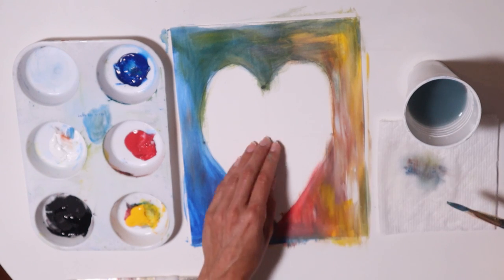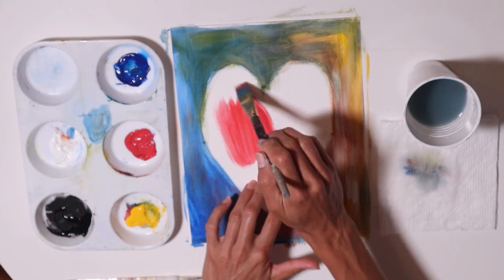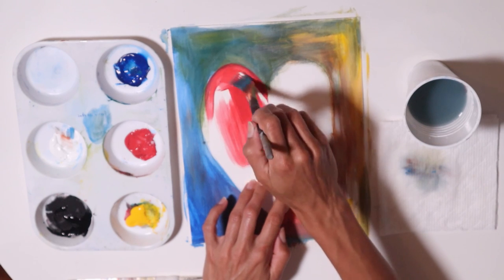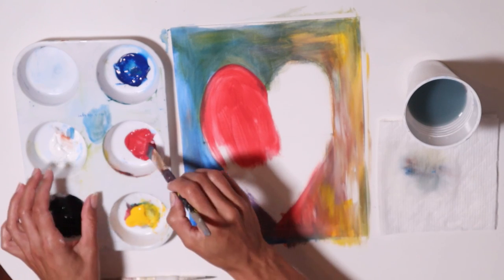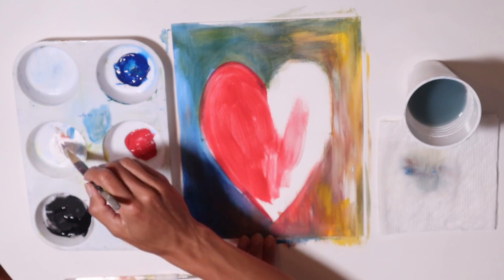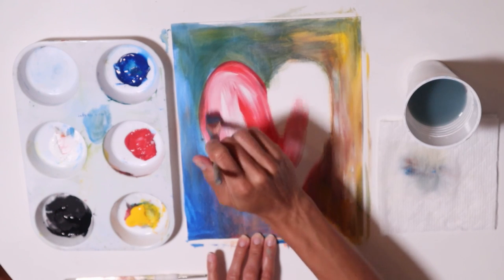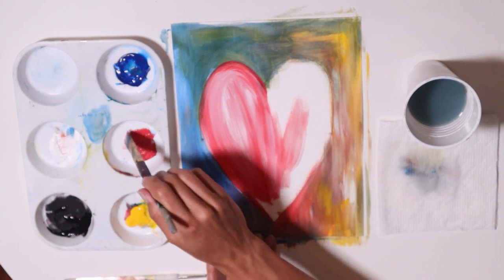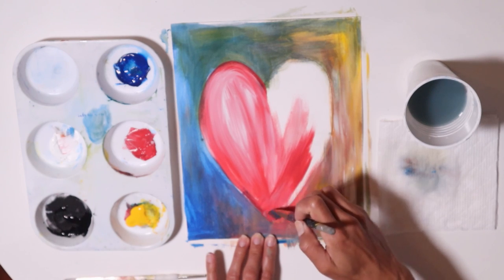Now it's time to paint my heart. I'm going to paint my heart red because I like red and it represents love, and my heart's going to have a lot of love inside of it. But I don't want it to be all red — I'm going to have fun with it. So I'm going to start getting some white, and don't over blend. I'm just leaving some strokes behind — some red and some white.